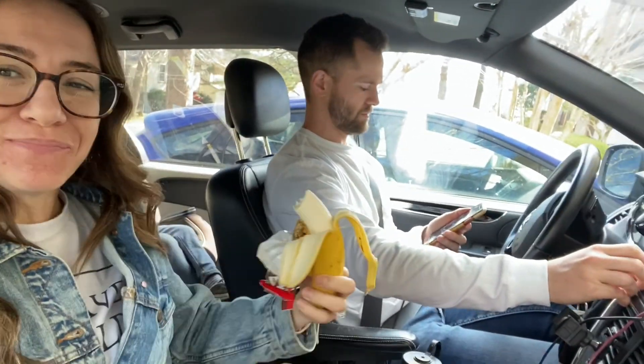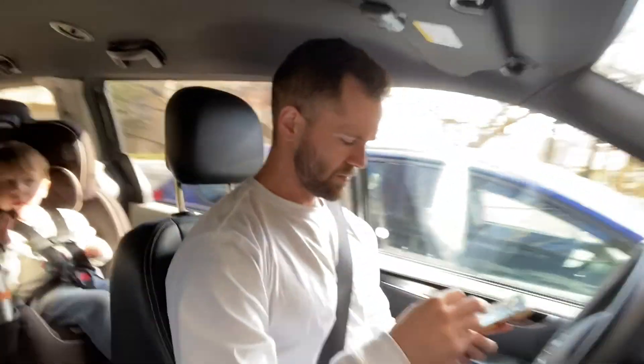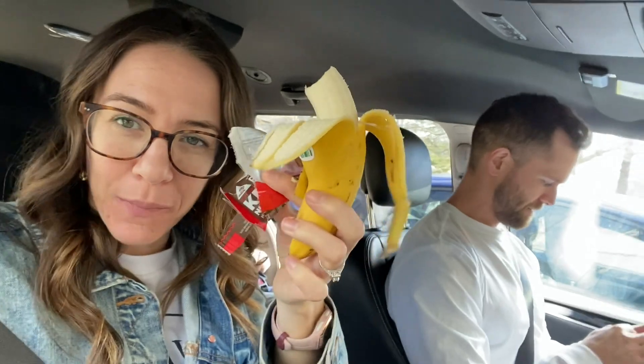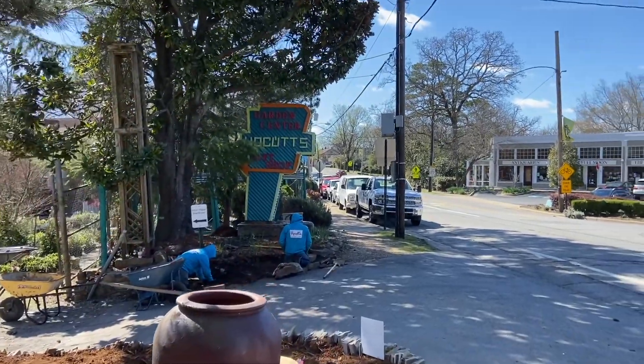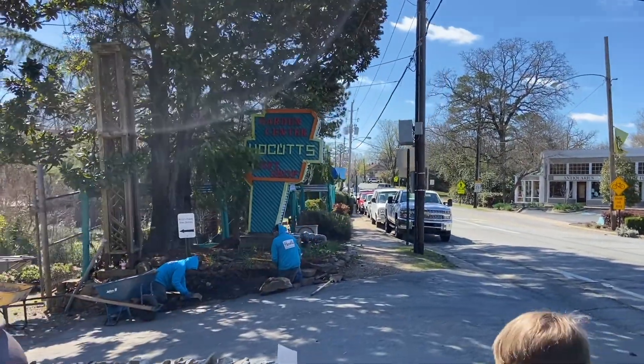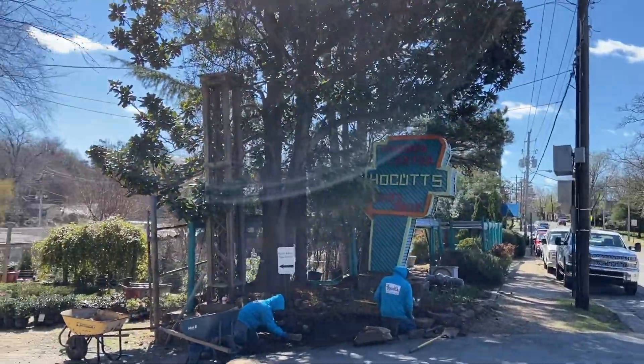Got my jam on! I don't know where we're going — I guess we'll find out. Also having a snack: a Monk Pack bar and a banana, breakfast of champions. We are at a garden center that I've never been to before!